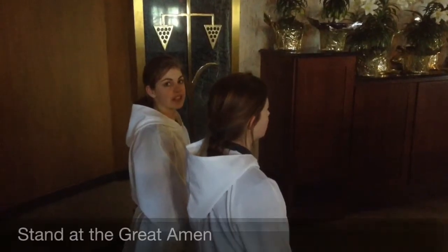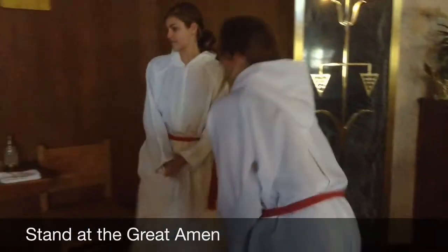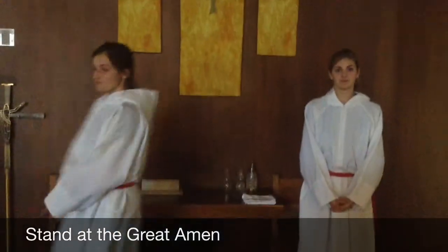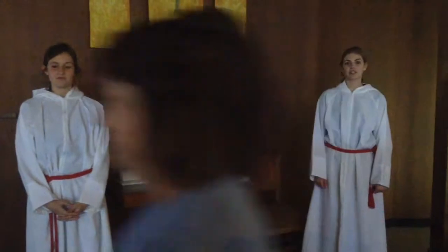Do the great amen. Stand up and make sure to remain standing. When the Eucharistic minister comes up, make sure you remain standing — do not sit or kneel.